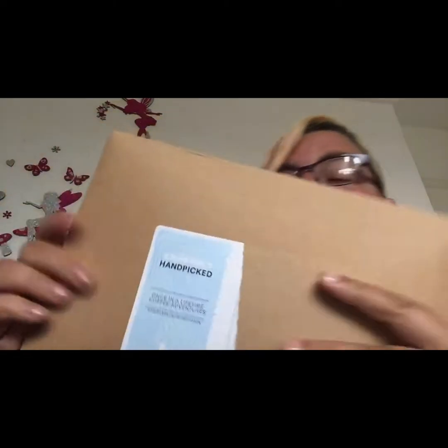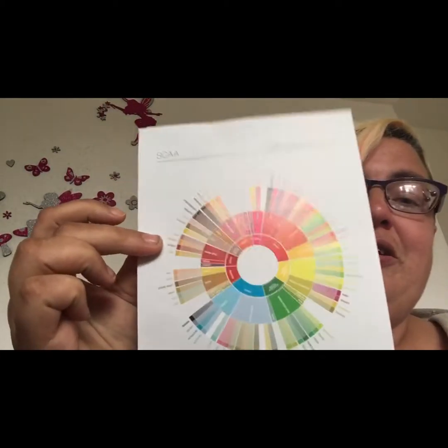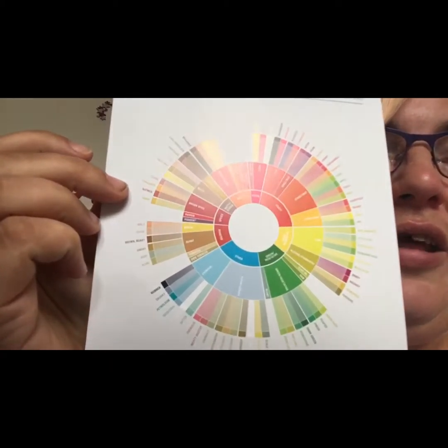Hi and welcome to Esky's World! It is that time of the month again — my Coffee Direct coffee club has come in.